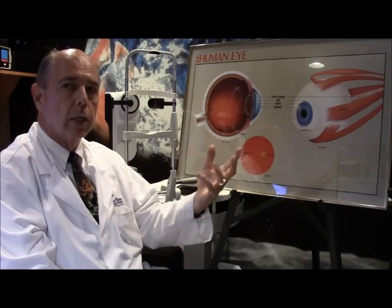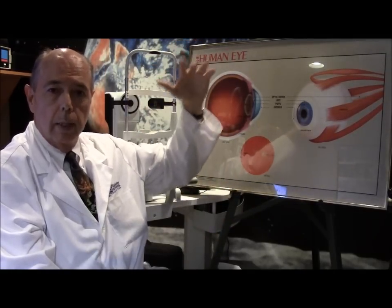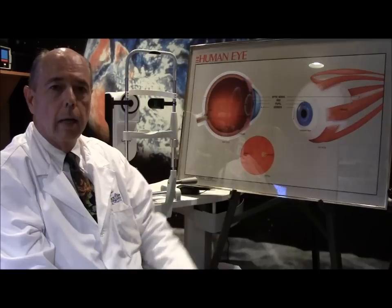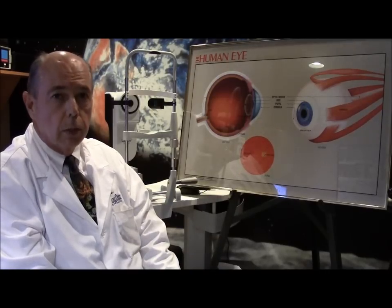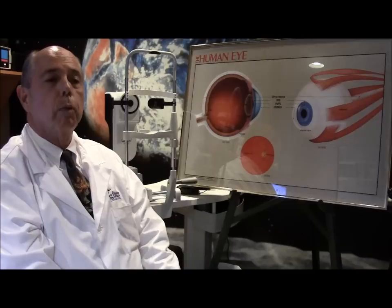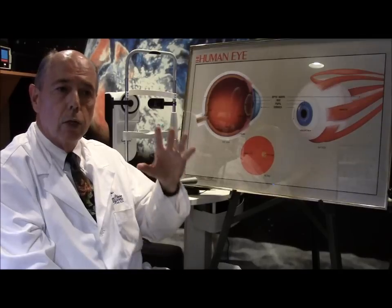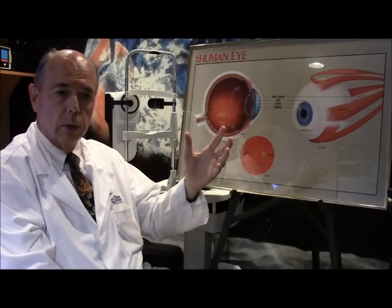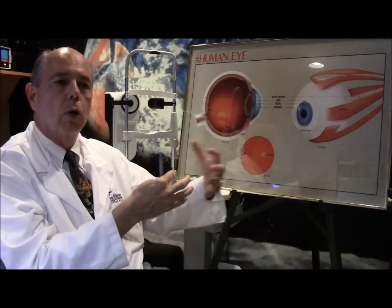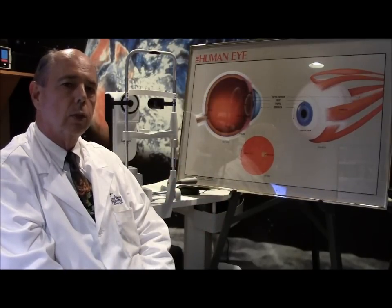We don't have perfect eyes and we don't have perfect vision. For example, an animal like a hawk flying high in the sky looking for a tiny mouse down in the grass has far better vision than we do — we would not be able to see that mouse. So the Tracy Technology machine measures those aberrations in your vision system, and that way we can come up with a lens that more closely matches what your own eye has in terms of its shape and the aberrations present.